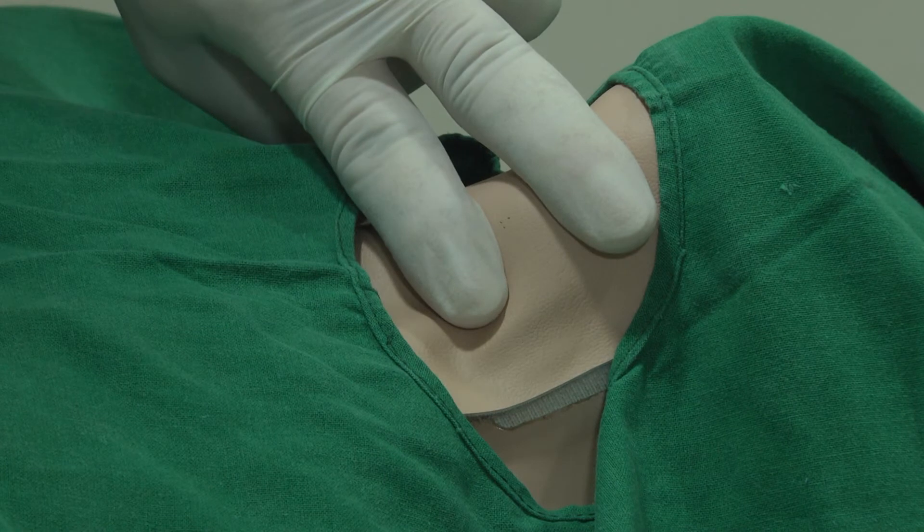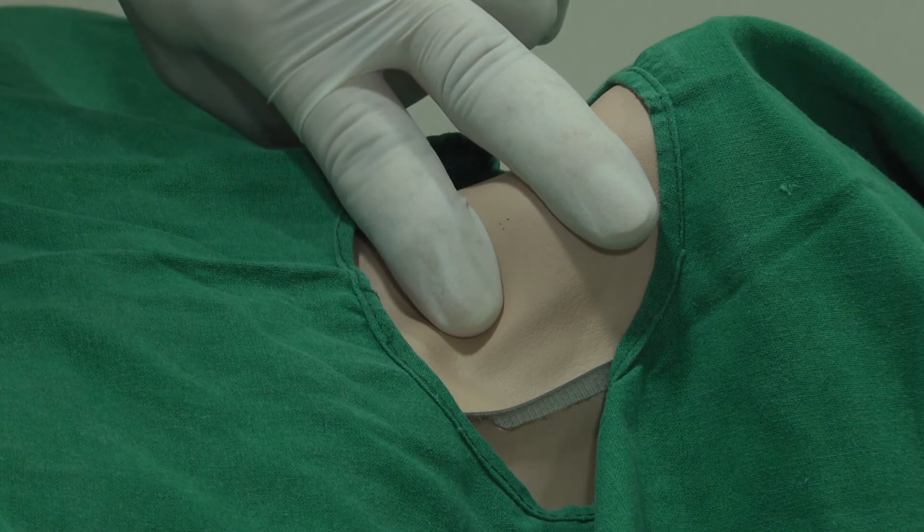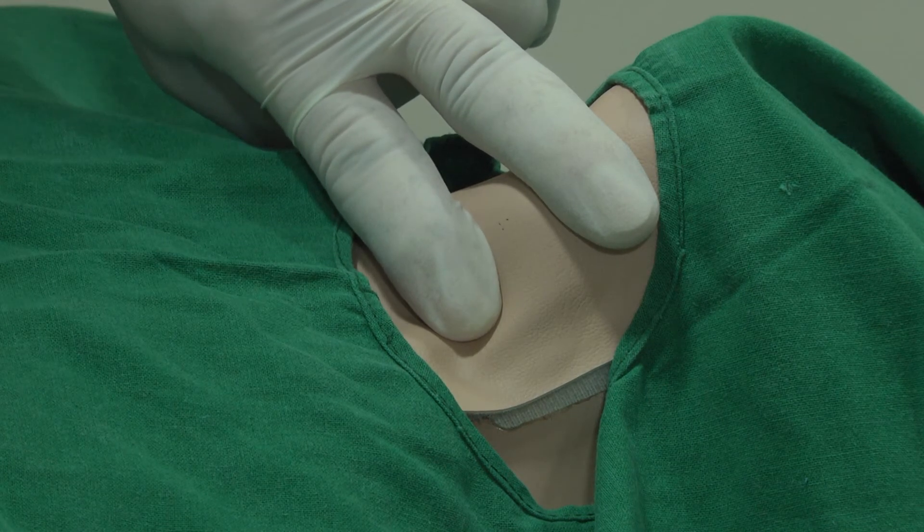A 2cc syringe can be used for the procedure. There are special devices available which can create negative suction. This can simply be done with a 2cc syringe as well.